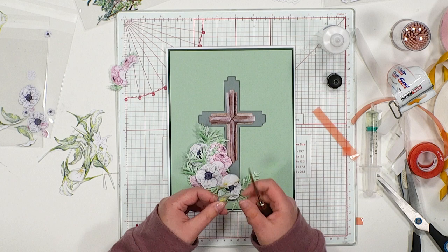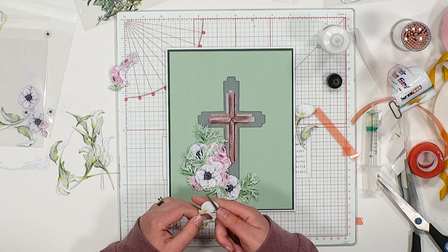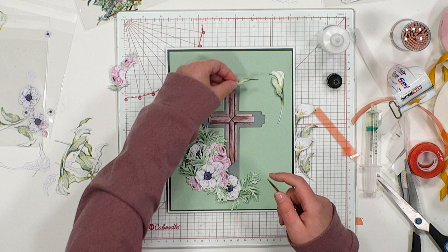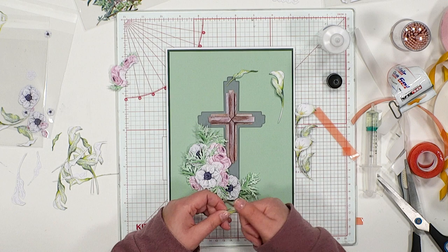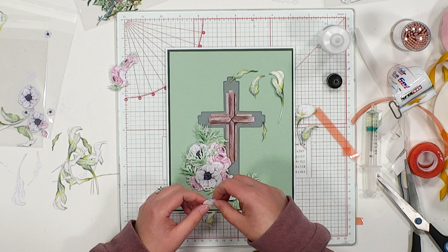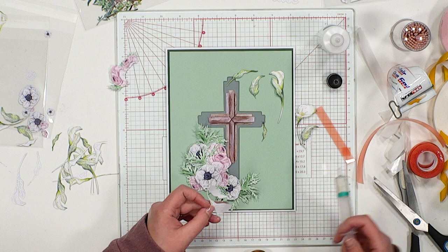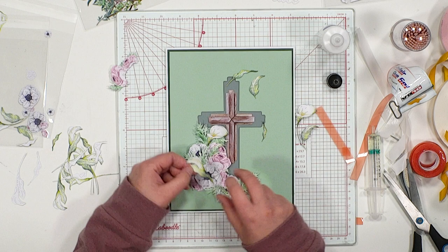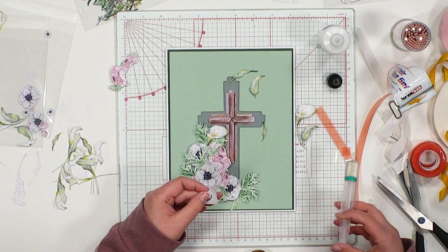I do want to include some of the lilies as well because they're very, very pretty. Let's shape a few of them — I've got a few ready to play with. What I love about this particular die set is you've got lots of lily designs and lots of little leaves, brilliant for added texture and detail to your designs. Different orientations allow you to really extend the look of the design. We can start tucking these in, perhaps behind the posy, using Pinflair three-dimensional glue gel to give a little bit of lift.